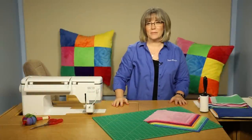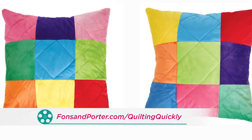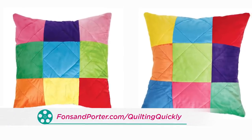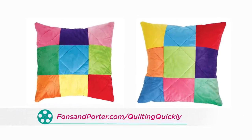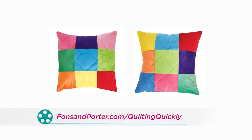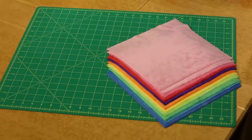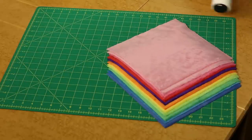Welcome! My name is Colleen Tauchy and I'm the sewing specialist at Fonz & Porter. In this Quilting Quickly tutorial I'm going to show you how to put together floor pillows made with a wonderful plush fabric. For the pattern you can visit our website, and we're going to begin by getting started with 10-inch pre-cut squares of the plush fabric.